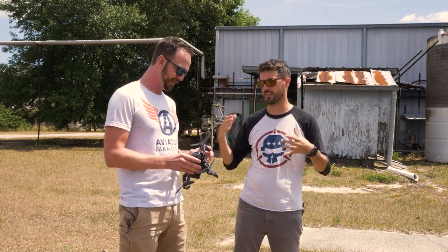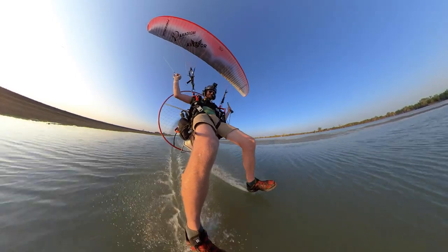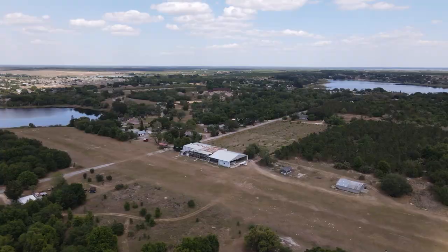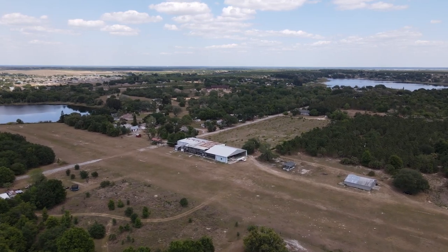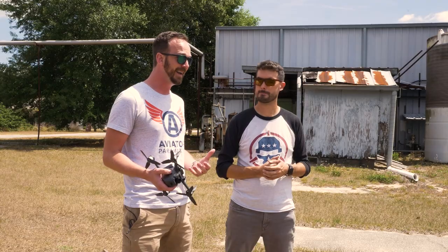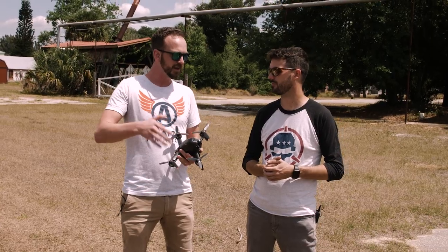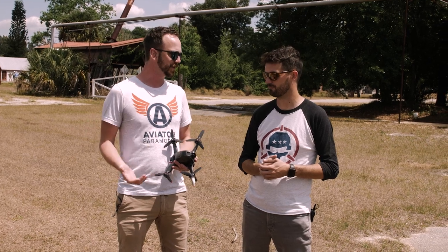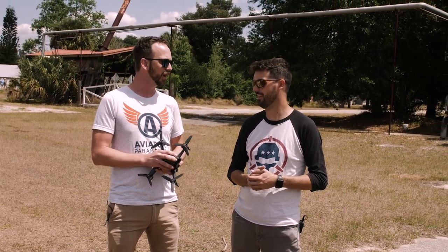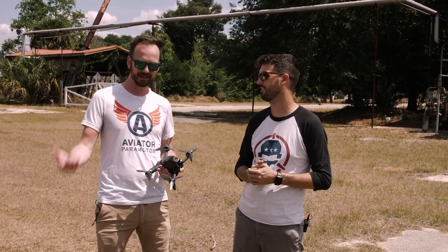I'm a fixed-wing pilot. I fly power paragliders for a living and teach people how to fly those — you can check us out at aviatorparamotor.com. I've been flying my whole life; in fact we're on the runway where I learned to fly as a kid. But FPV has eluded me. I've had some experience with camera platforms like the Inspire 2, but my only FPV experience so far has been crashing really hard until this series.